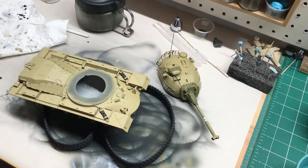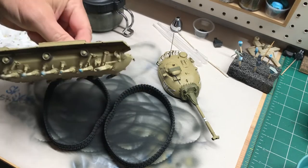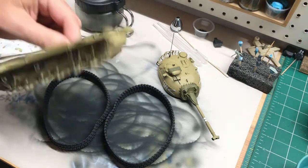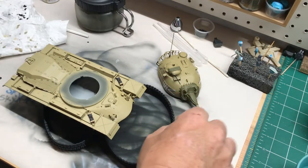Hi everybody and welcome back to Plastic Models by Regular Dude. It is eight days late but here is my August 2019 update so we can see what's going on with the channel. First up we have my entry into the IDF group build — I'm doing the Dragon Magoc 1 and 2, and this is where it sits thus far. Got it all painted and did some of the detail painting.